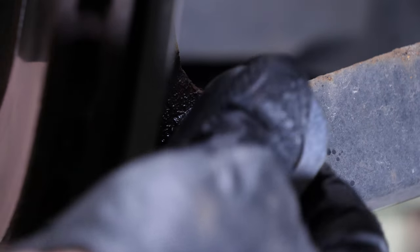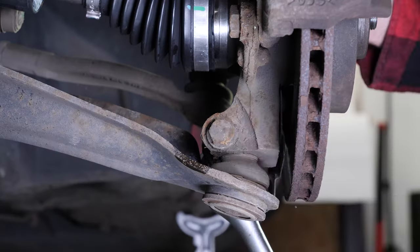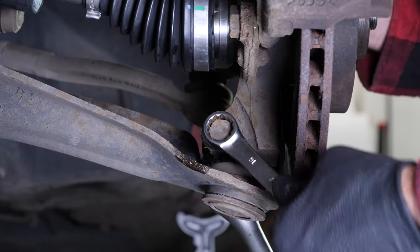Now you have to remove both control arms. To do this, we recommend you watch our video on changing the Clio 4 suspension control arms.